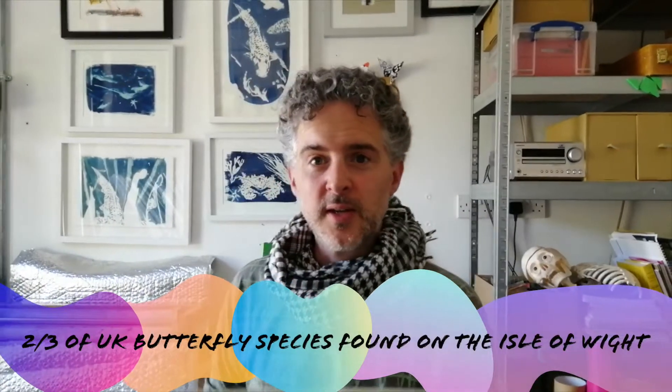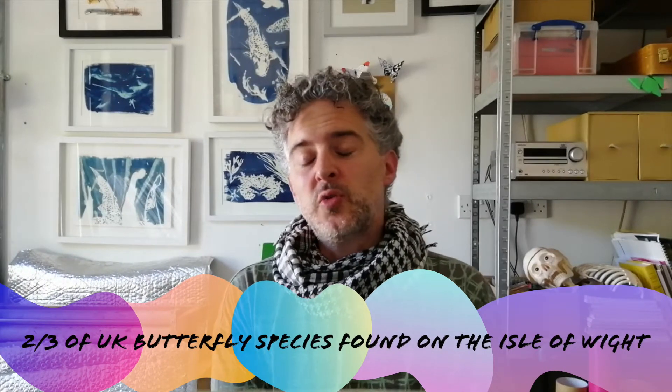Hello, my name is Ian Wickmore. I'm an artist based at Jubilee Stores in Newport. For Hullabaloo 2020 I've been asked to create a video tutorial on how to create, decorate and display paper butterflies. I focused the video on species found within the Isle of Wight biosphere, as we are lucky enough to have two-thirds of the UK's 60 species found on the Isle of Wight.